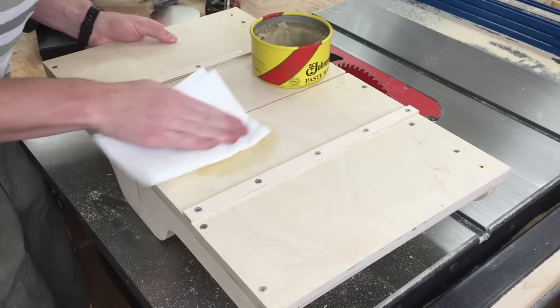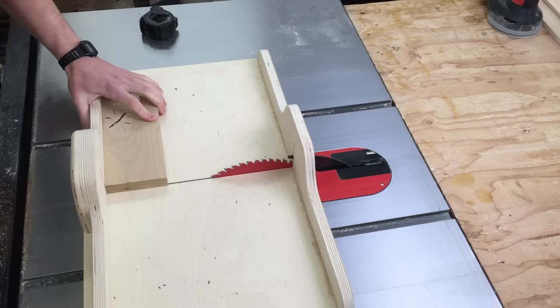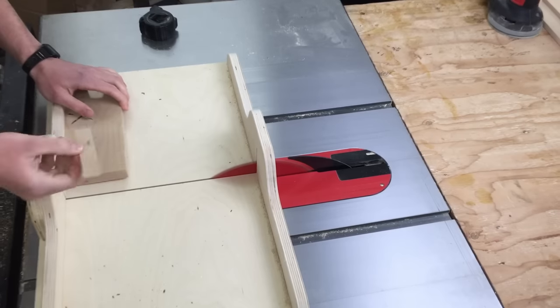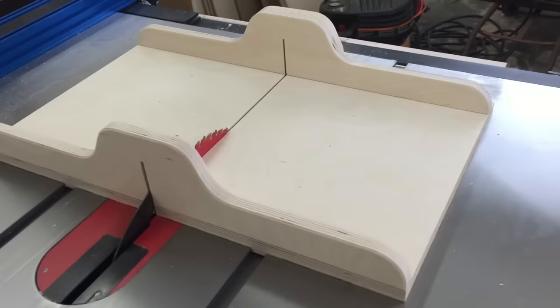Now I can add some screws which will lock that in place so it can't turn. Applying some paste wax to the bottom to help it slide a little easier — make sure to get the runners too. And it's done. That's a very simple afternoon project and it works great on small pieces and big pieces. Again, if you want to build one like this yourself, there is a free SketchUp drawing linked in the description.